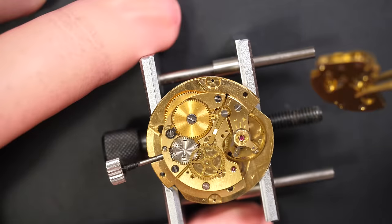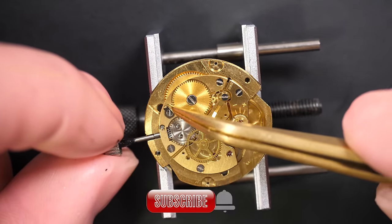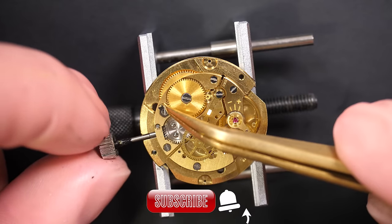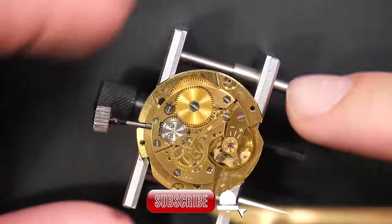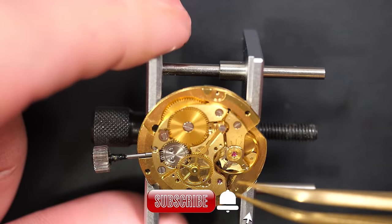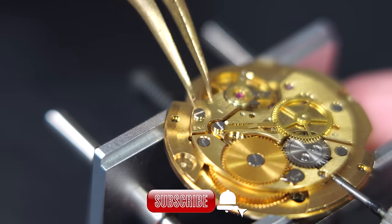The cannon pinion jumped a bit — there was some tension. I always struggle to release the power when you have a winding system. Now I can release the power, but I need to do it a bit better because I didn't like that jump. Okay, so now I release the power that was in the mainspring, and the watch should come to a stop. Here we go, coming gently to a stop.